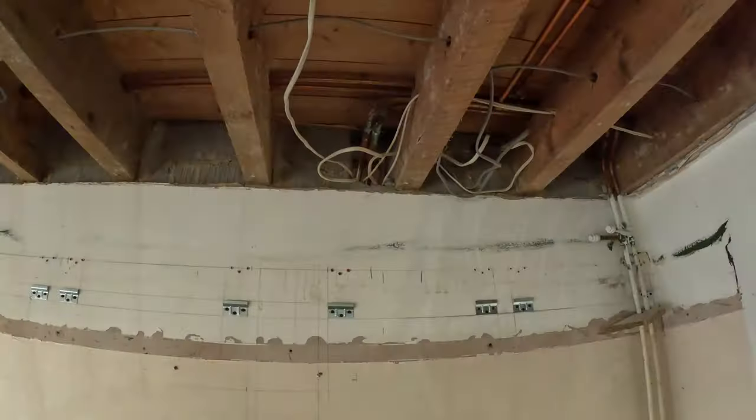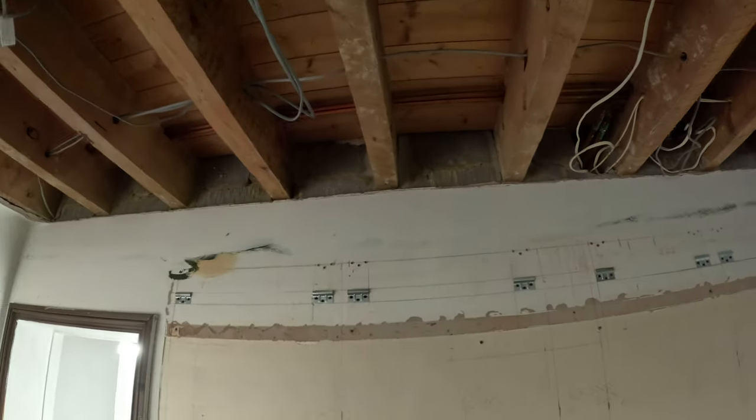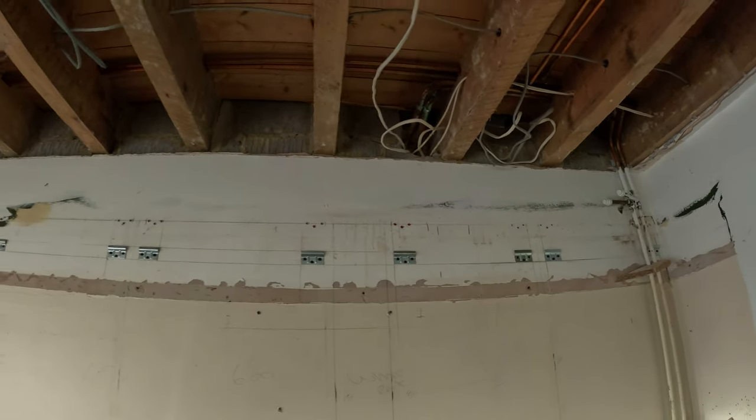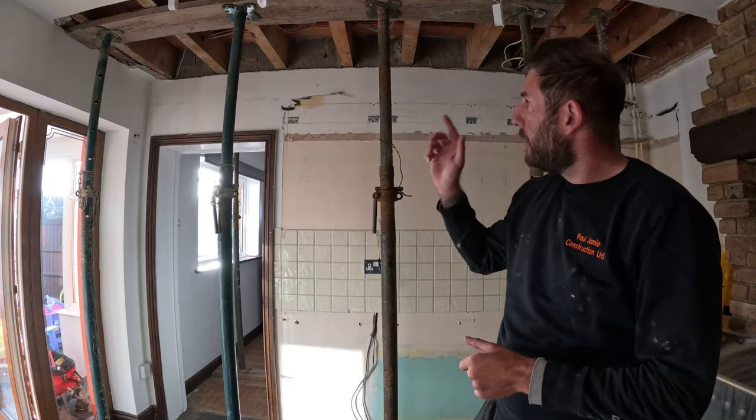The next thing you need to do is check for electric cables, heating pipes, and water pipes. Once you've determined which ones need to be moved, altered, cut, or capped, that needs to be done. We've propped up the ceiling joists on both sides.